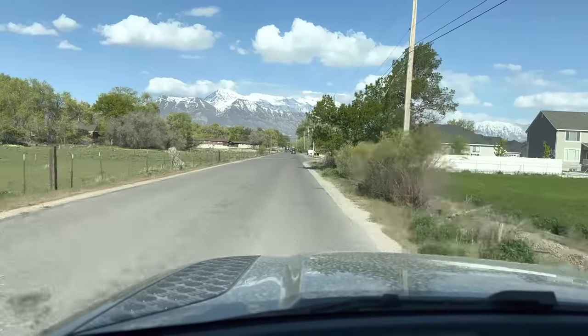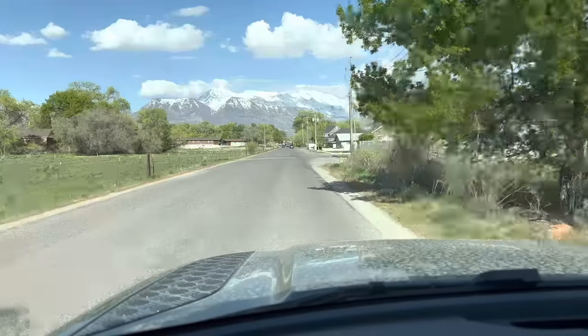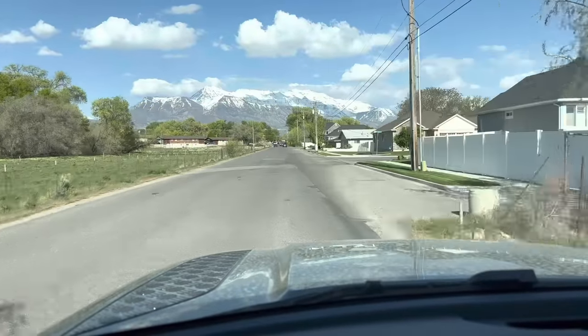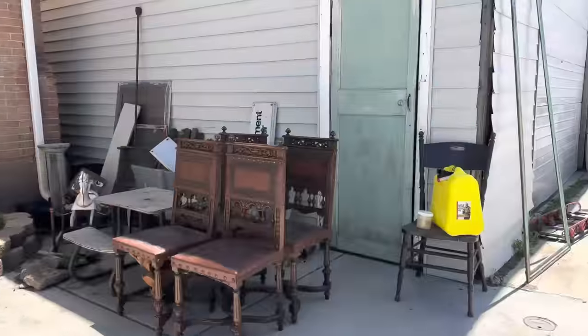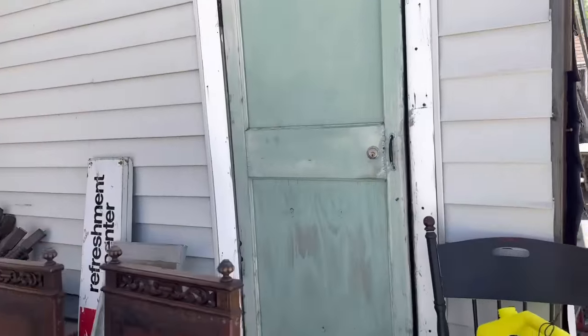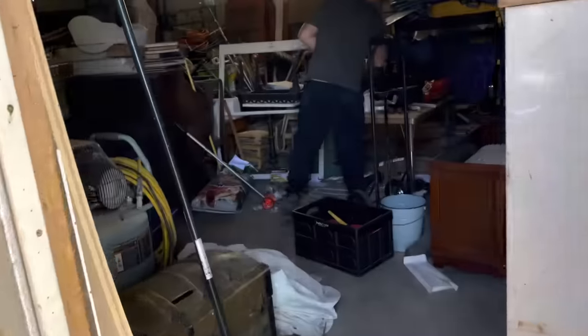On today's episode of Furniture Friday, we're headed into the shop. We're going to be painting a $30 bench that we picked up at the thrift store last week. We're going to be spraying it, and the new color is one of Cottage Color's new releases not yet out yet. Super excited to show you.